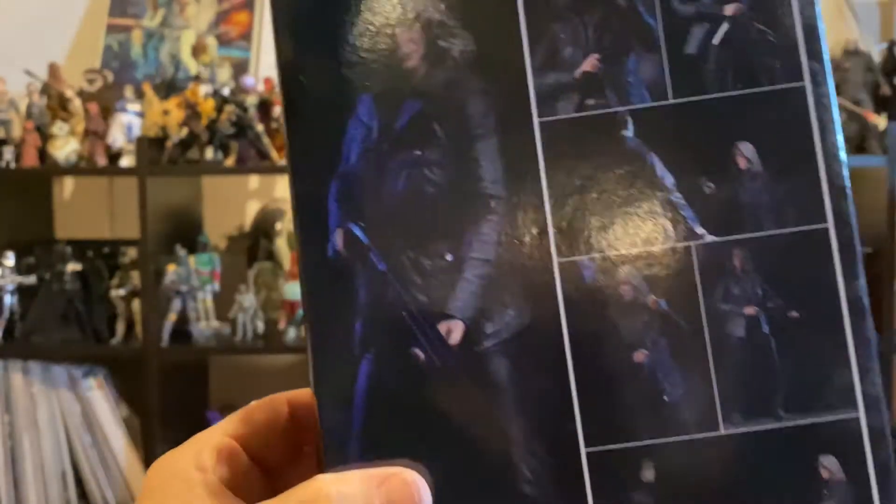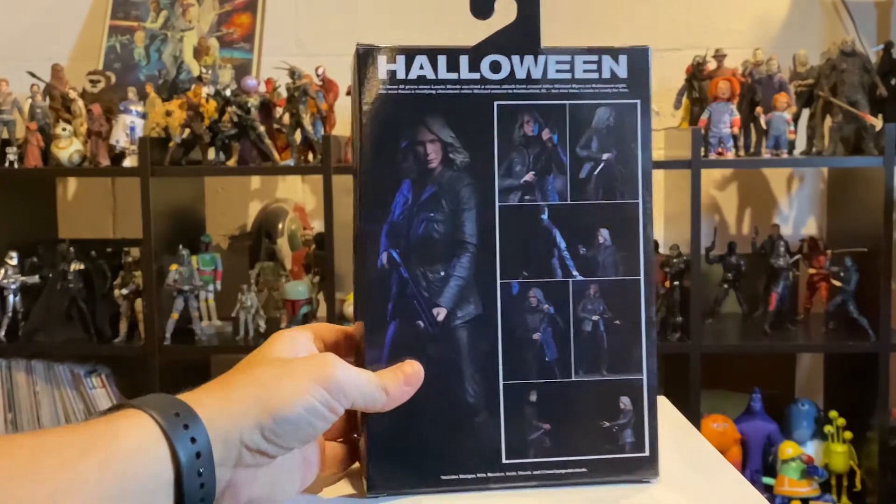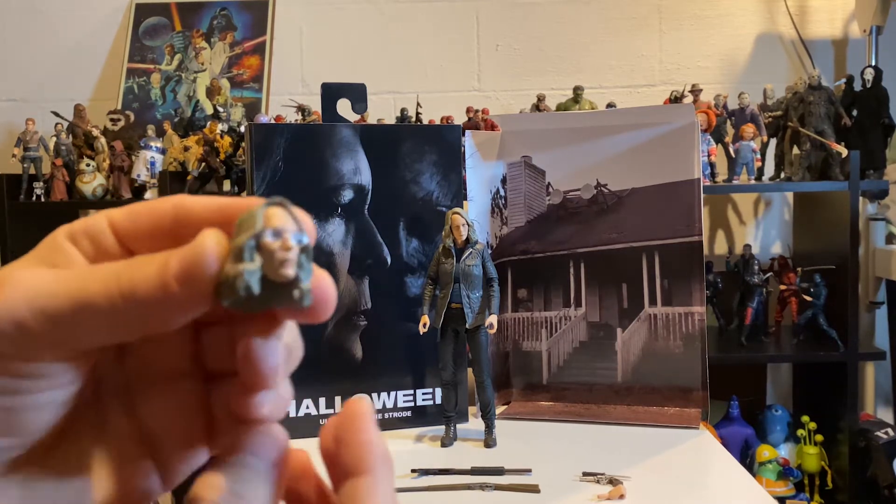So let's take a quick look at the box. Some sweet shots of the figure doing some poses here. And if you're a NECA collector, you know these things are always stellar with their sculpt and paint and accessories. So let's get right into the accessories here.